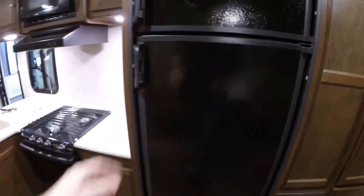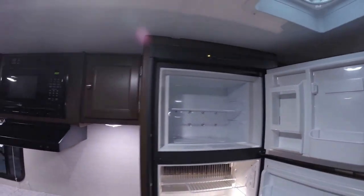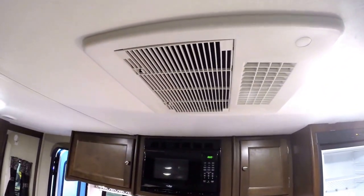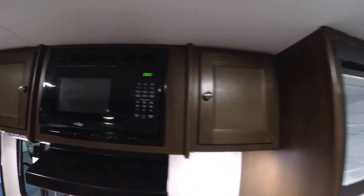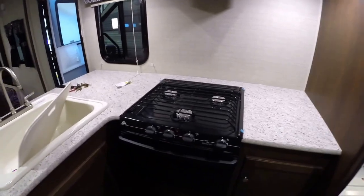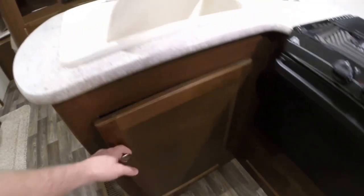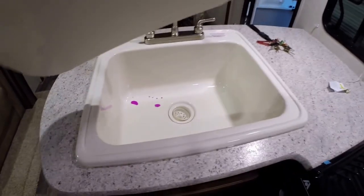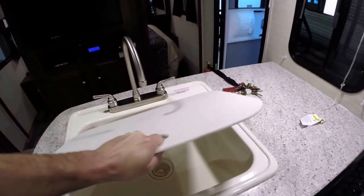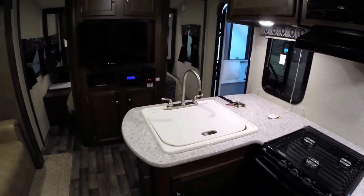We've got our gas-electric fridge, and right above it you've got your freezer. Right above me, we've got our air conditioner — it's a 13.5 AC. Lots of storage. You've got your microwave, lots of countertop space, your cooktop, and your oven for cooking those tombstone pizzas on the road. Lots of storage. And then one big sink — instead of two little sinks that are hard to use with big pans, they give you one big sink. Then they give you a cover over the top to make that countertop space for when you're making sandwiches for the team.